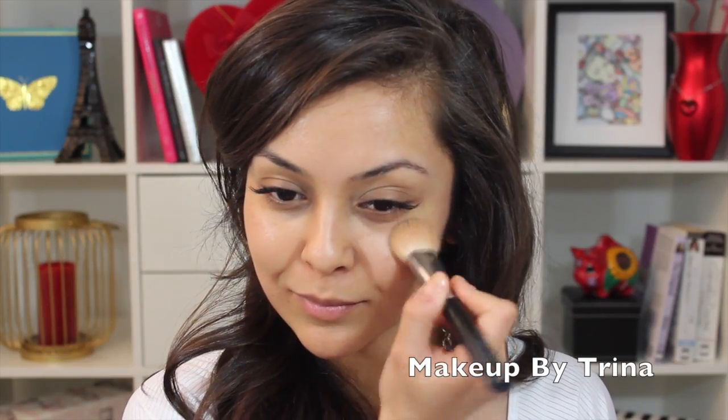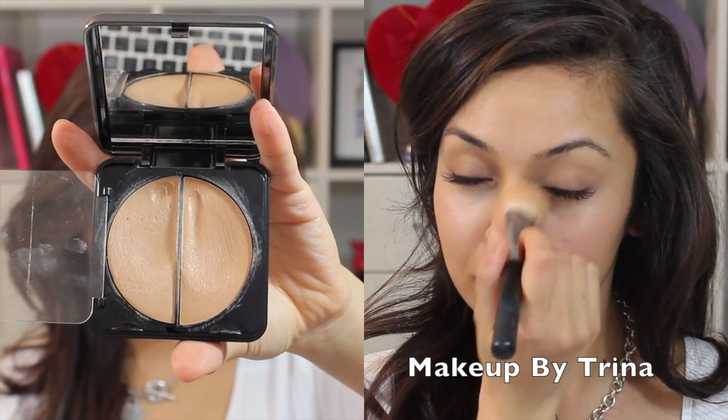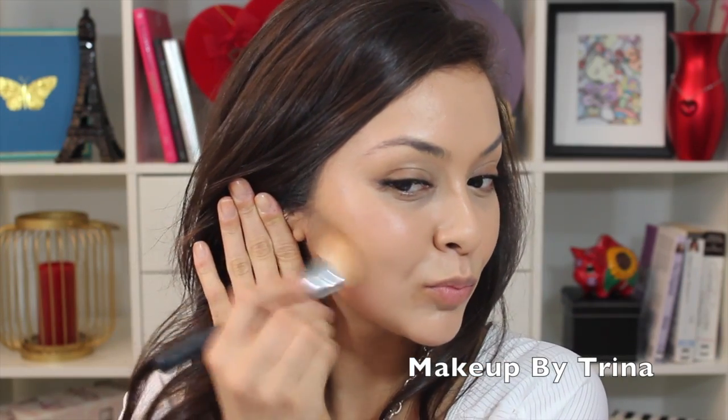Today I'm doing a really simple look inspired by Shakira's latest music video. I'm starting off with Eve Pearl's foundation in her palette in the shade medium, which comes with two colors. I'm using the light all over and then the darker one on my cheekbones and nose to give it a natural contour.